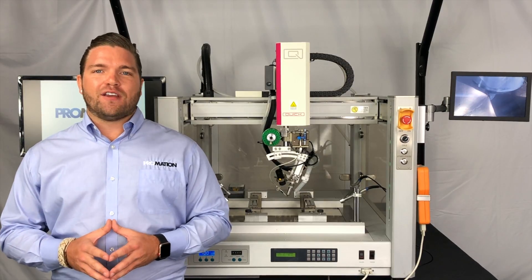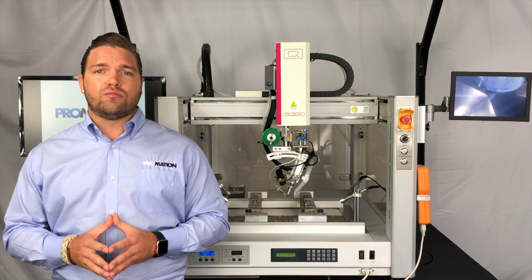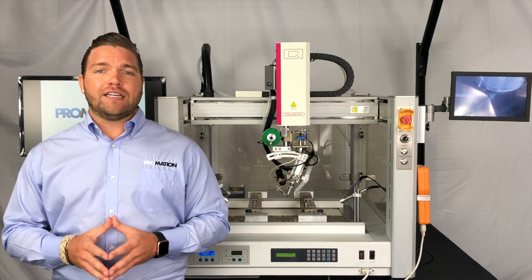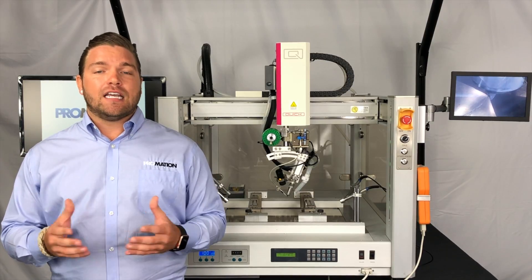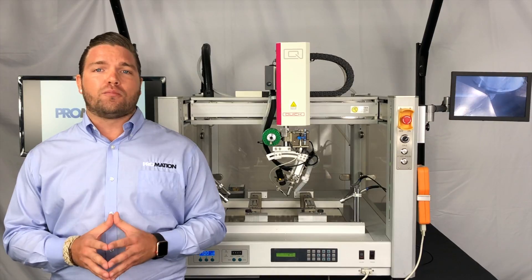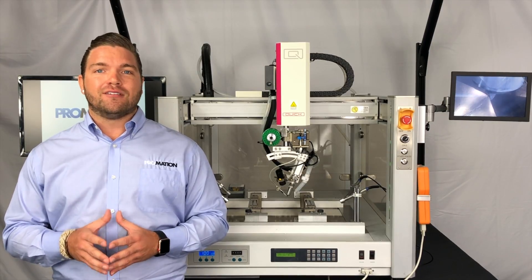Before we jump into the video, I'd like to personally thank you again for your continued support of ProMation USA's YouTube channel. I would encourage you to leave us some love in the comments section and tap that like and subscribe button if you'd like to stay up to date with all the new product launches and introductions. Without further ado, let's get started.